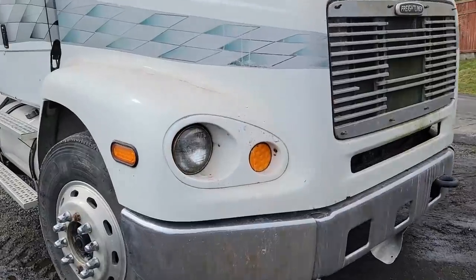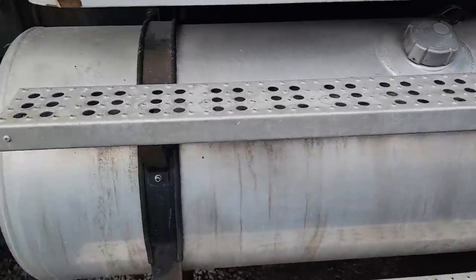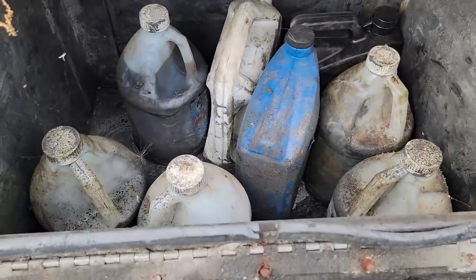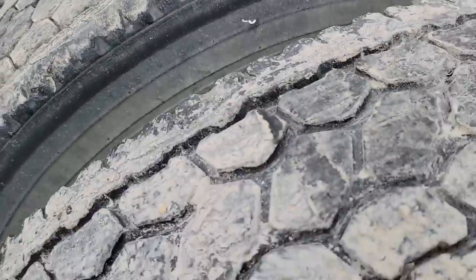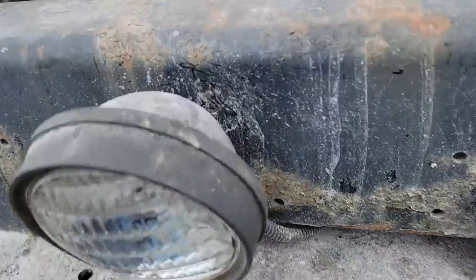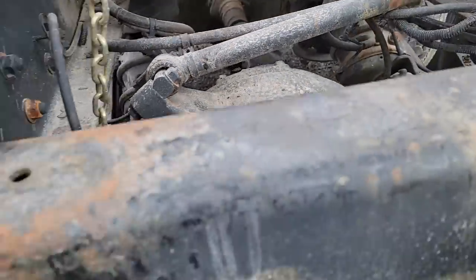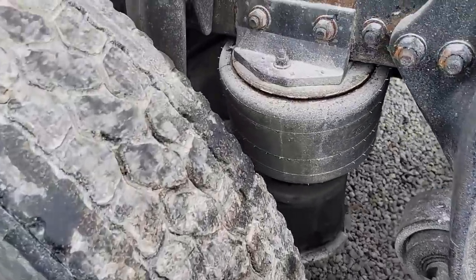Alright, so here it is — it's a 1999 Freightliner FL112. It's got some nice little tanks on it. Got this tool box here but the latch is broke, I can replace that — I may even have one. Decent tires on the front drive. Rears are eh. I didn't worry about the airbags because they had moved it with the crane. That torque arm needs replaced there. It's easier to just move it like this since they moved it out of the shop with the crane when they couldn't get it running.